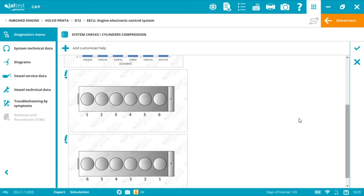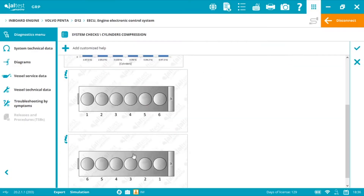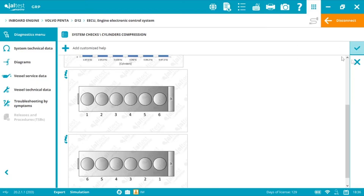Depending on the engine, cylinder number one is right next to or in the opposite direction of the flywheel — it is crucial to know this in order to understand the values correctly. Option one: if it has a timing belt, cylinder one is on the opposite side of the flywheel. Option two: if it has a chain drive, cylinder one is right next to the flywheel. Now we click Accept — that was step one.